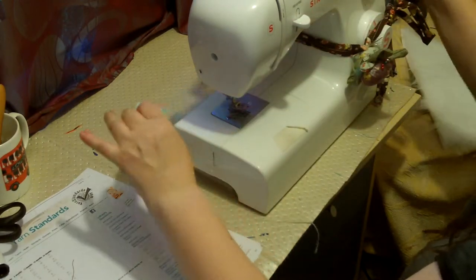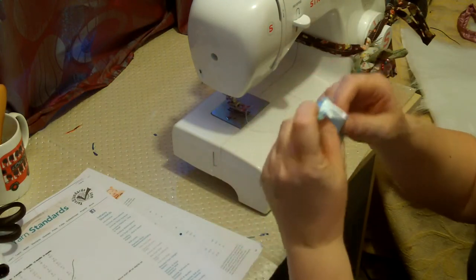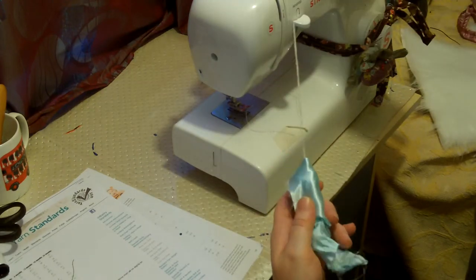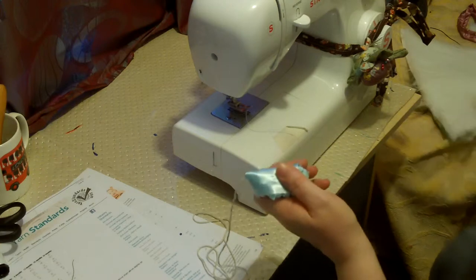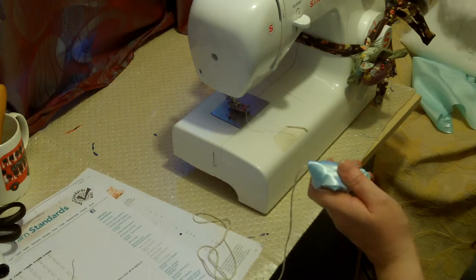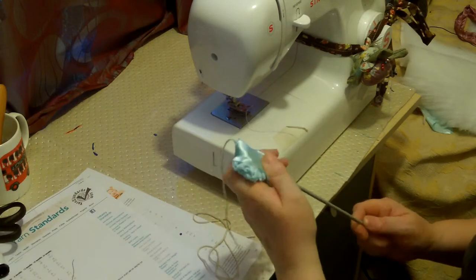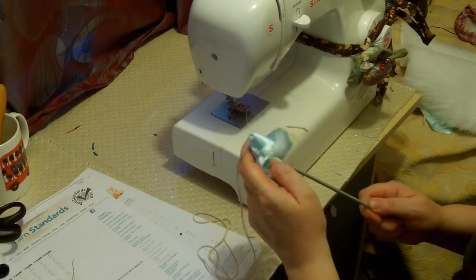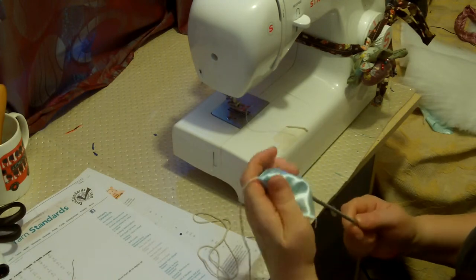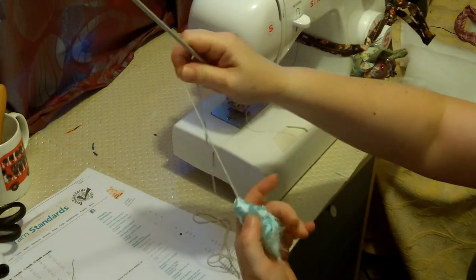I'm going to stop an inch before the end, take that inch and fold it over the top, then pull it to a manageable length. With my knitting needle I can then just push this through. If you just pull the string, what will happen is you'll get it into a little knot and you wouldn't be able to pull it — you'd just pull the string out.